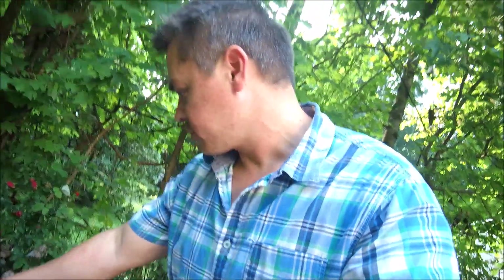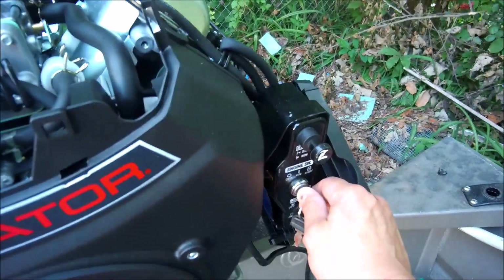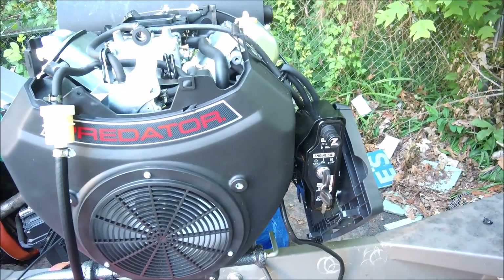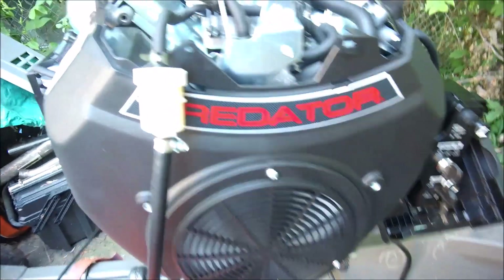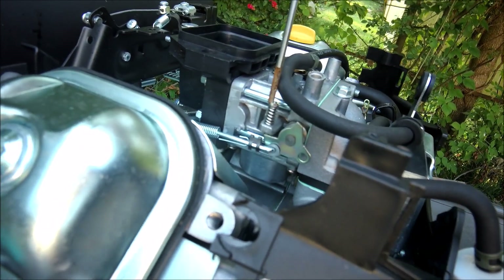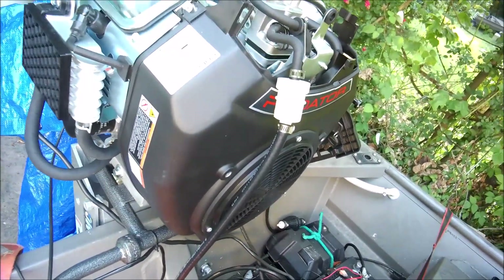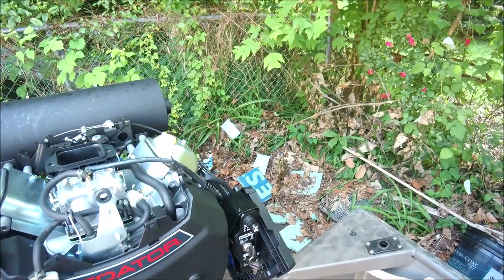Let's start it up again. Listen to that pump — it's pretty loud. So it's never idled like that without throttling it, so that's a big improvement right there. I can start it without the choke on. There you go. It's running pretty good — check it out.